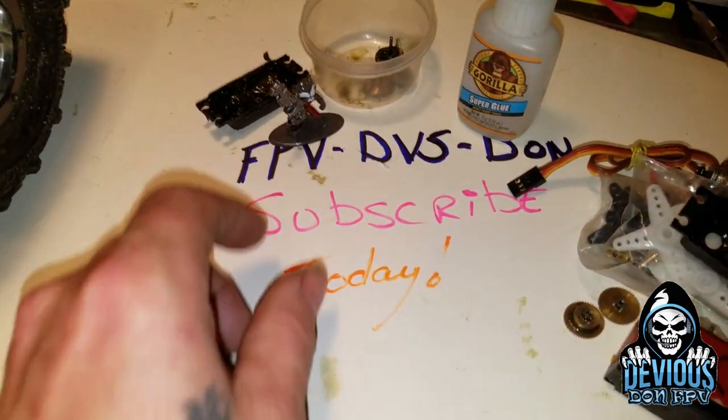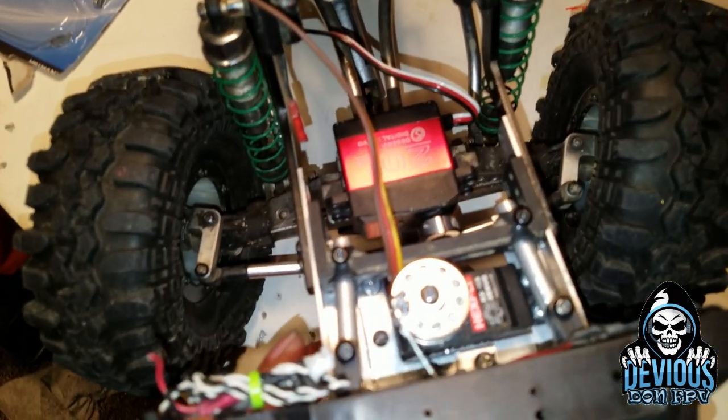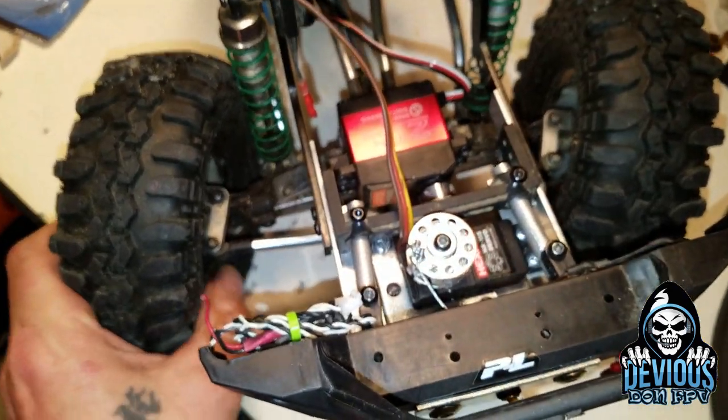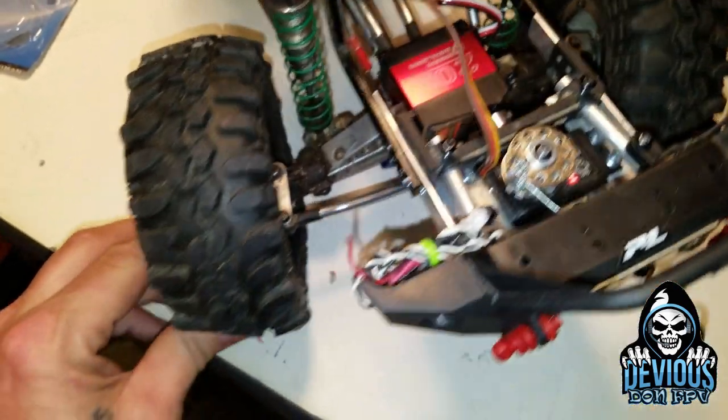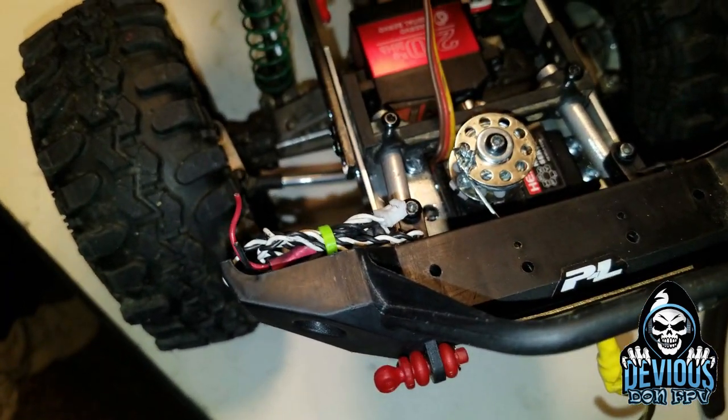This is FPV Devious Don - subscribe, tell your friends, share this video. Follow the directions, and if you have any questions just ask down below and I'll answer them. Have a good one.